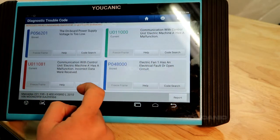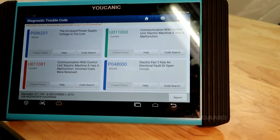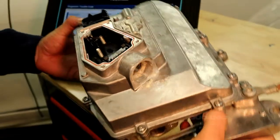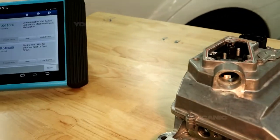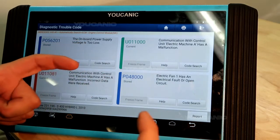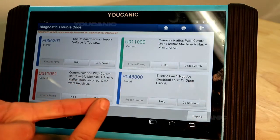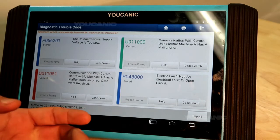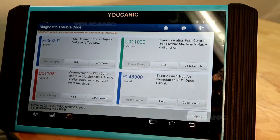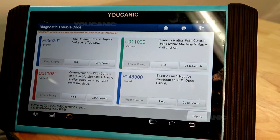These two codes indicate that you have a problem with the power electronic module. This unit right here goes on the side of the transmission and connects to the electric machine — a big coil right behind the torque converter. That's basically the hybrid system that helps the car start the engine, because this vehicle does not have a conventional starter; that electric machine is the starter. It also kicks in under hard acceleration to give the vehicle extra power. This is the part that's faulty on this vehicle and has to be replaced.